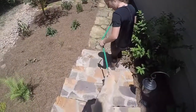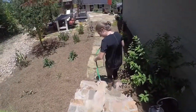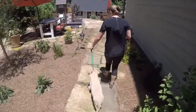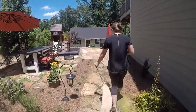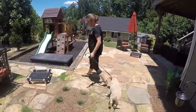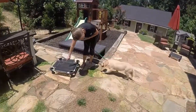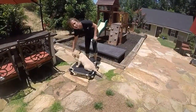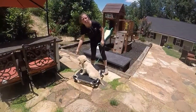You'll notice that before I say a command — Baxter, heel, good boy — I always say his name first. That way he knows I'm talking to him. We do a lot of talking, so we want to make sure he knows that I am actually talking to him and that it's something he's supposed to be responding to.